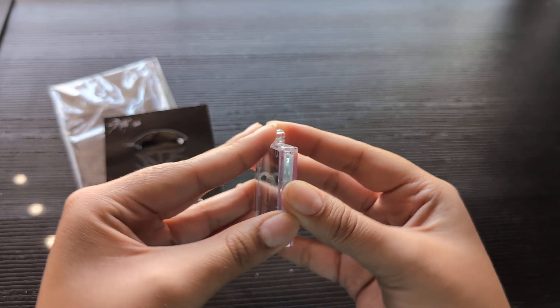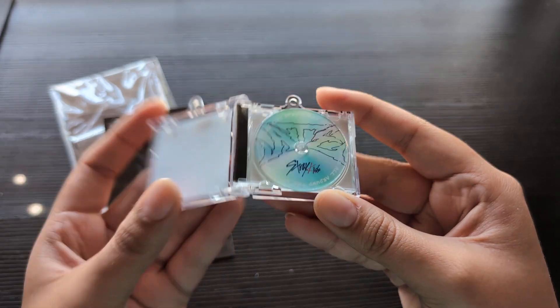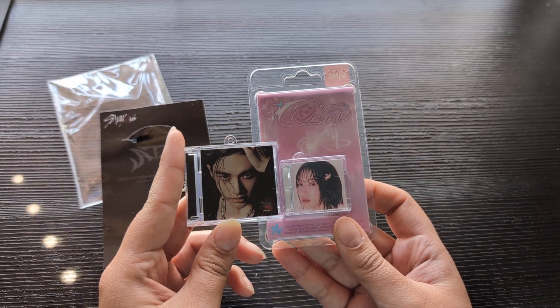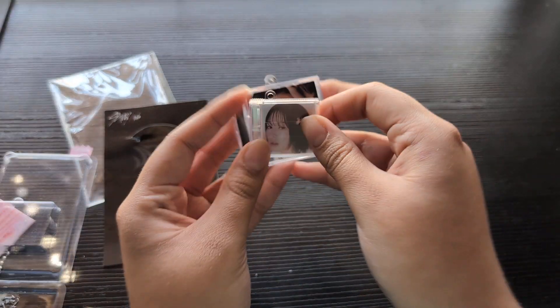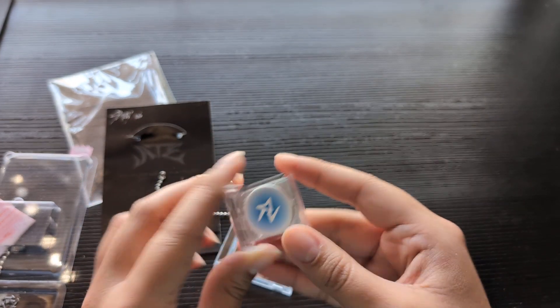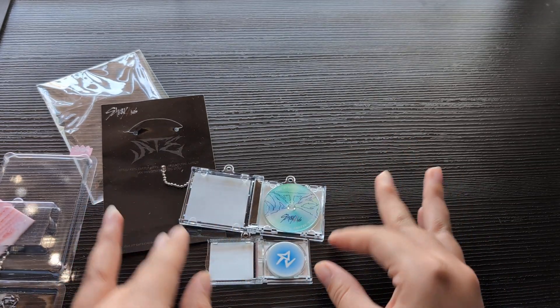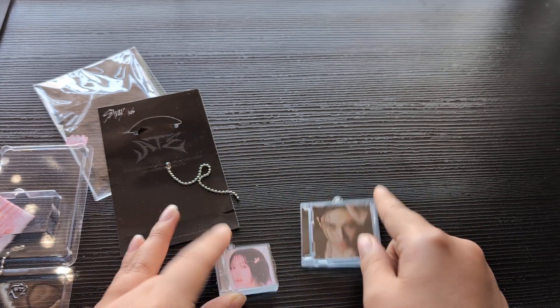I'll pull out an acrylic mini as well so you can see the size difference — it is so cute. I don't think you can pull this off. Here's the acrylic mini — the size difference is insane. I thought this was going to be so cute on my keys, and this thing is huge. Just a little random thing that I bought.